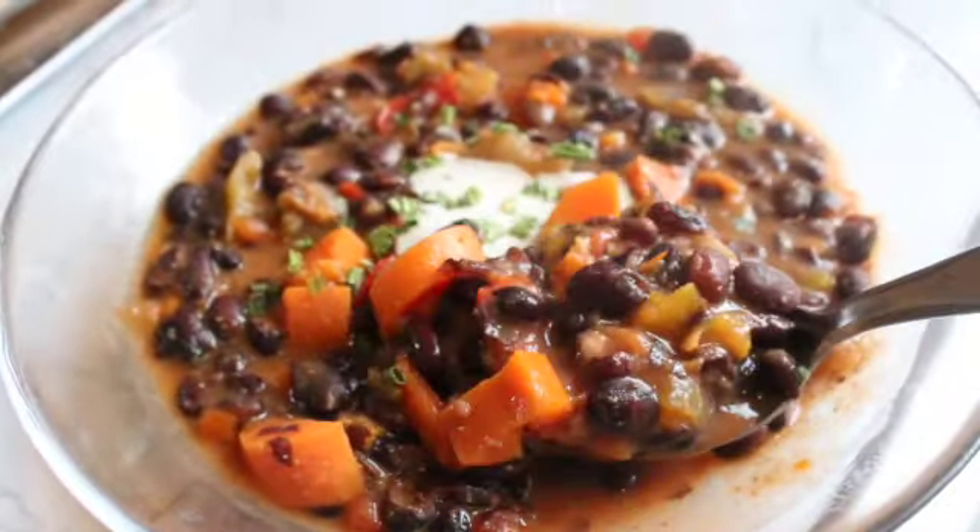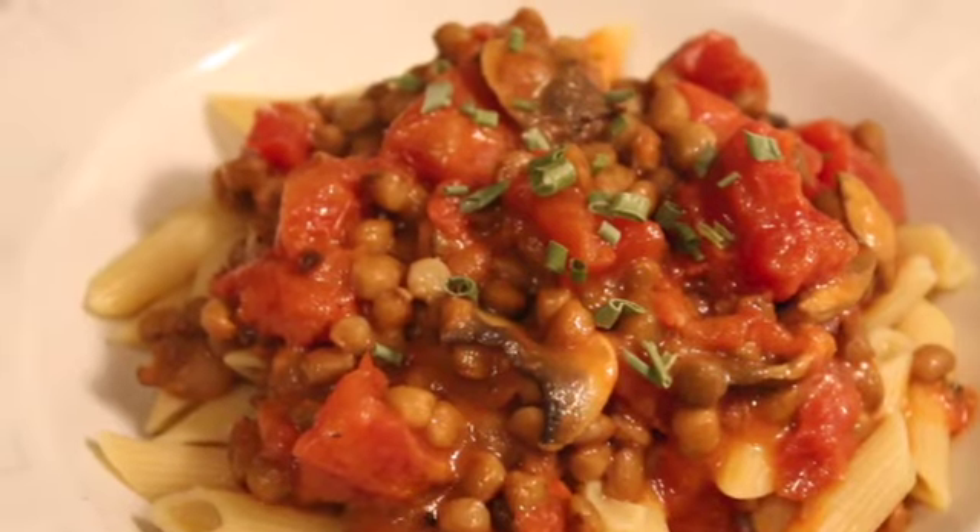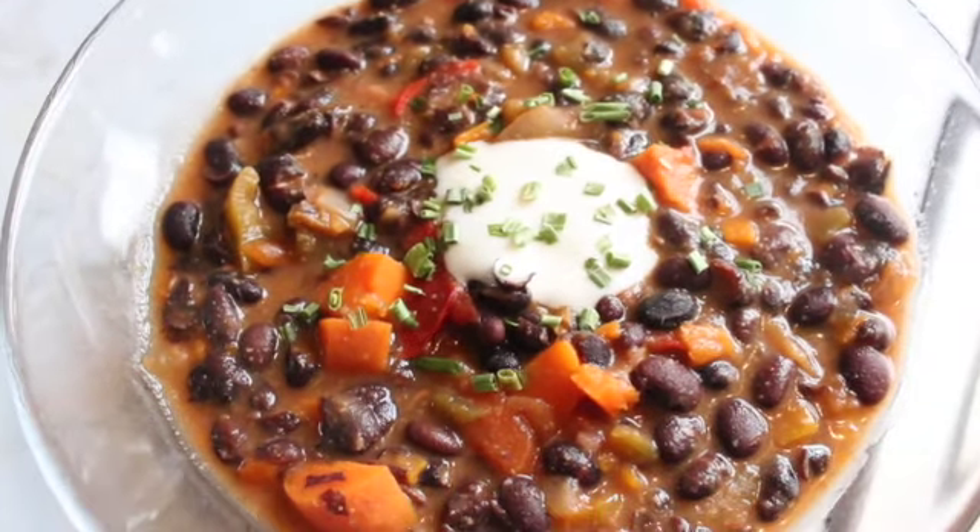I hope you enjoyed these easy recipes. Please let me know what you tried below or what you plan on trying. I will see you all very soon in the next video. Thanks for hanging out with me. Bye!